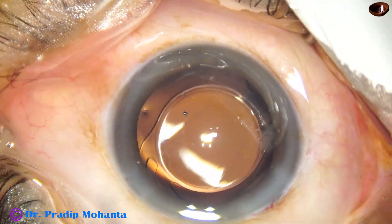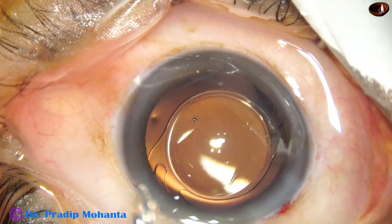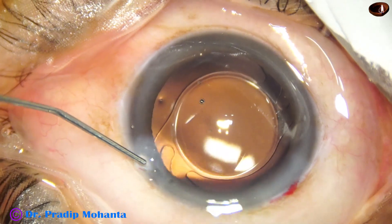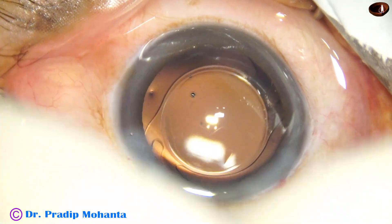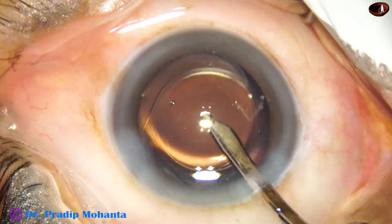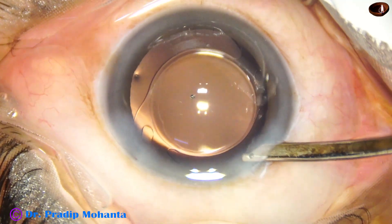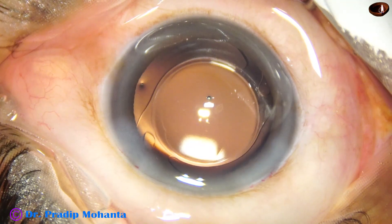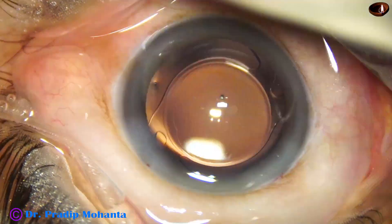Whatever viscoelastic molecules are there in the lumen of the cartridge are irrigated out. This is the antibiotic moxifloxacin. The side port is closed by corneal stromal hydration and we are done. A final lavage of the anterior chamber — the anterior chamber is formed nicely and the case is concluded. In this video we have seen the use of two nucleus sustainers: a longer one for pre-chopping, and then management of the segments by the shorter 1.7mm pre-chopper.